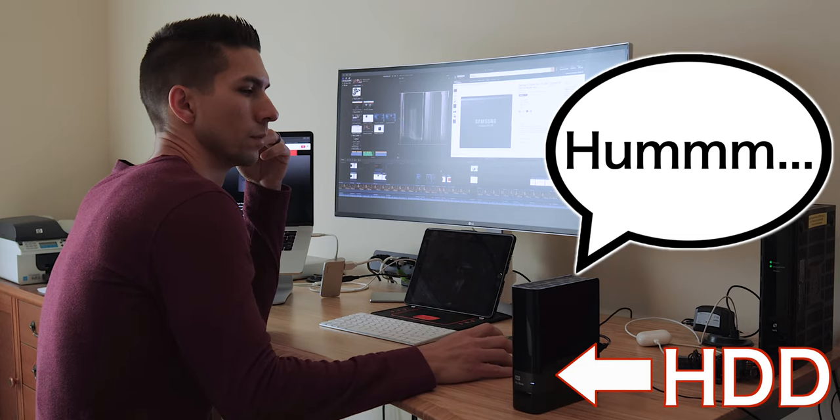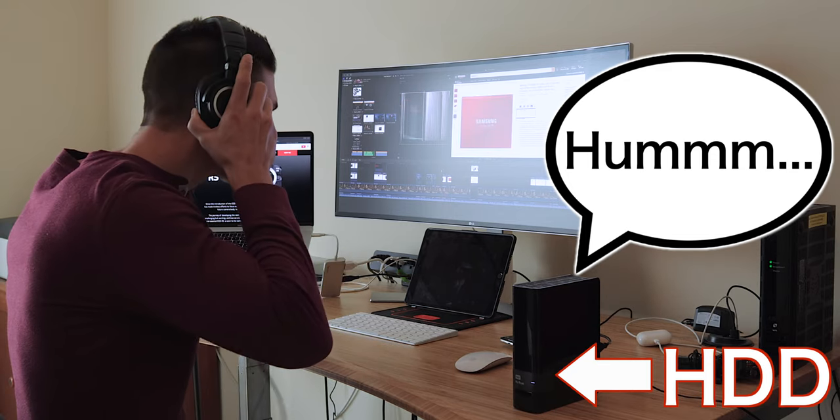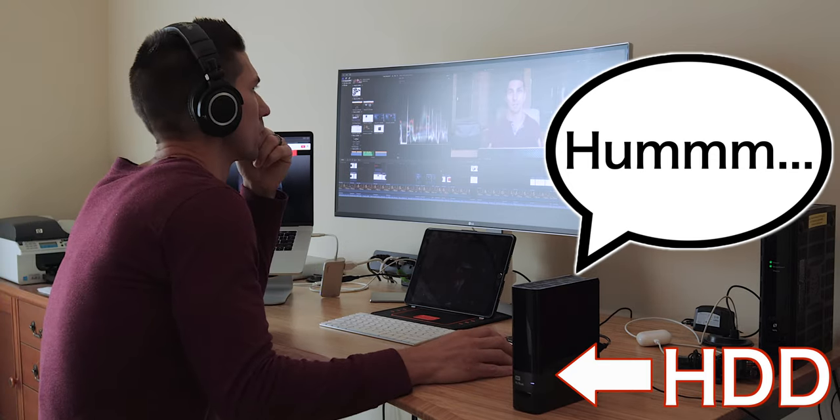The solid state drive is also quiet because it's not constantly reading and writing to a moving disk like the hard drive is doing and making noise while you're trying to work. So hopefully it's obvious to you that you need an external solid state drive, not only to free up the space on your computer, but also to guarantee the speed needed to edit that high quality footage.